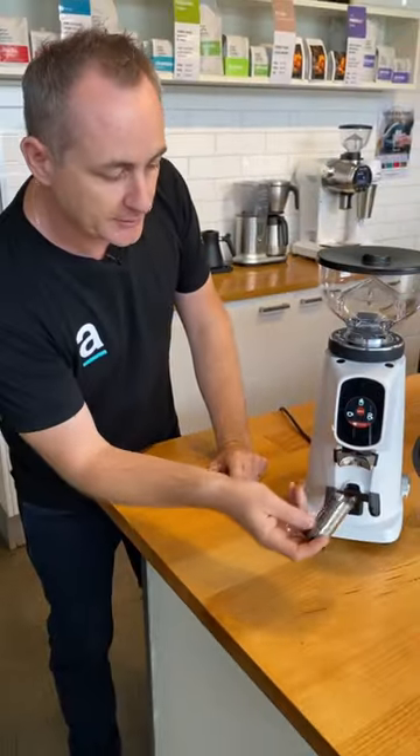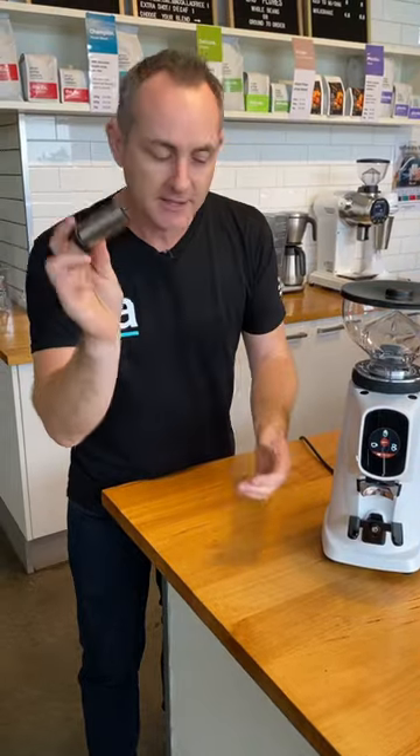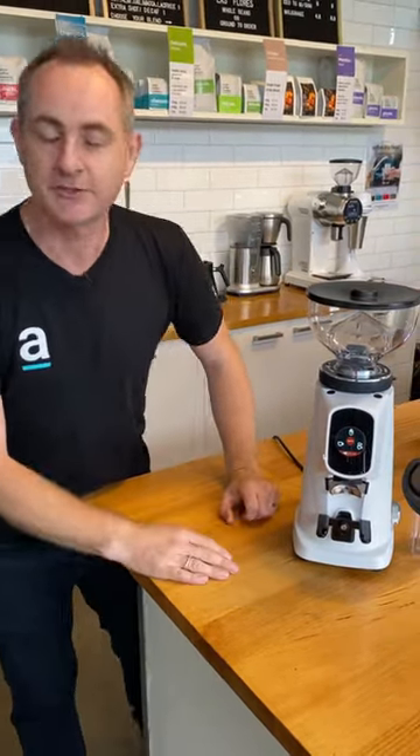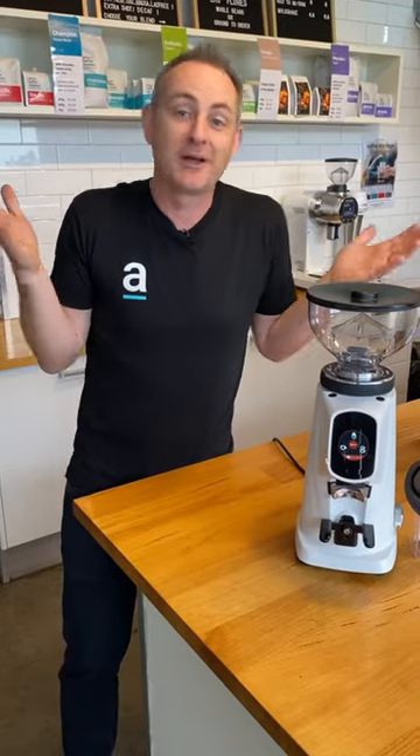If your chute gets dirty you pop around the front — it's got a magnetic chute release. Really easy to clean, easy touch interface. I don't know what else you want in a grinder, but that is just super cool.